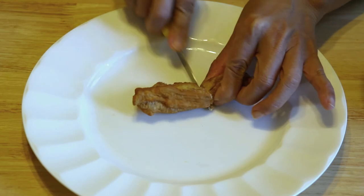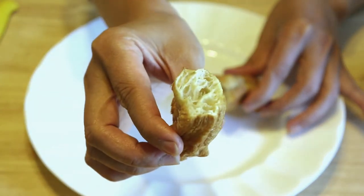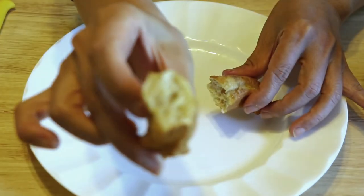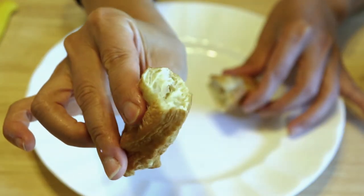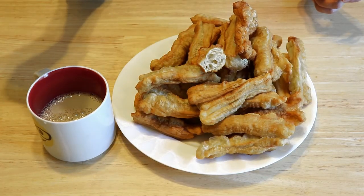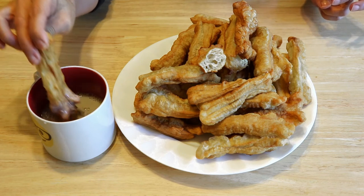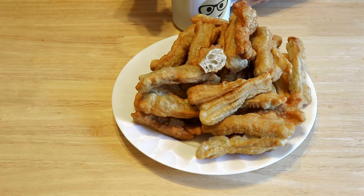I'm going to cut it and look at the inside — very soft and airy, and the outside is crunchy. It's perfect paired with soy milk, just dip it in. Perfect breakfast! Thank you for watching, see you next time.